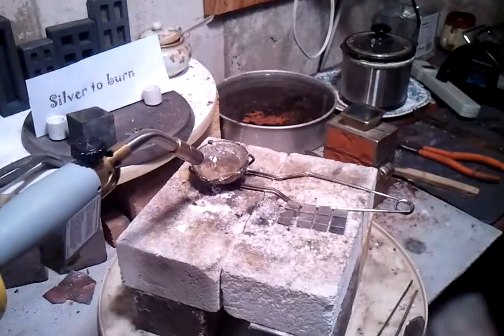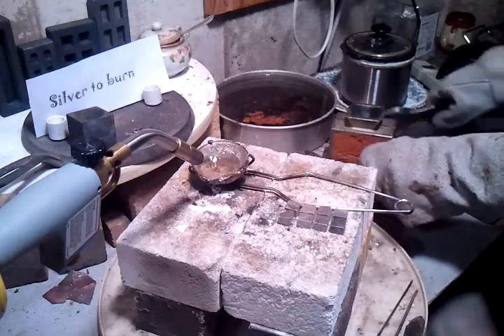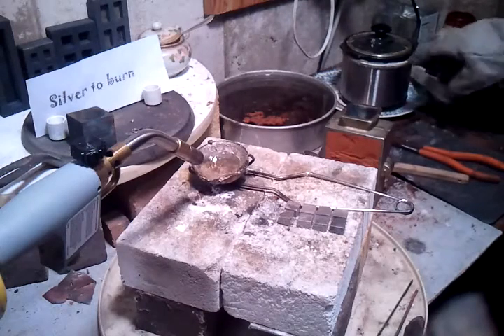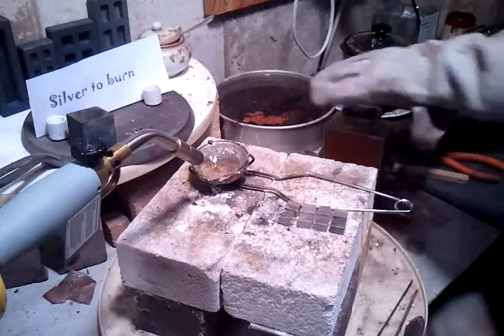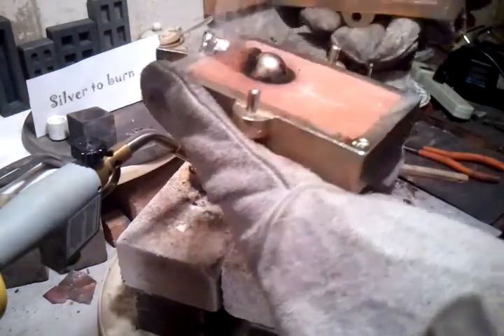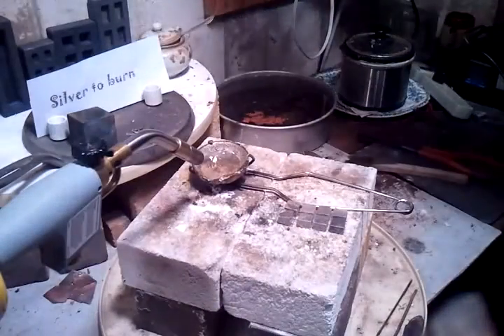Cut this tape. Giant silver sphere — three troy ounces. More with the spoon. Look at that, that's gonna be pretty. Still going around, beautiful.